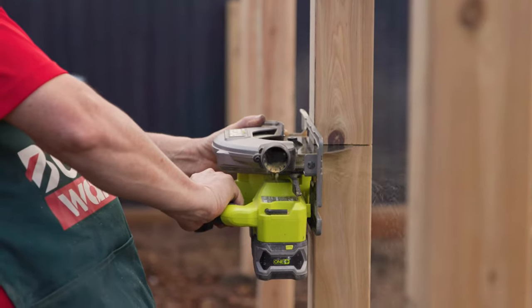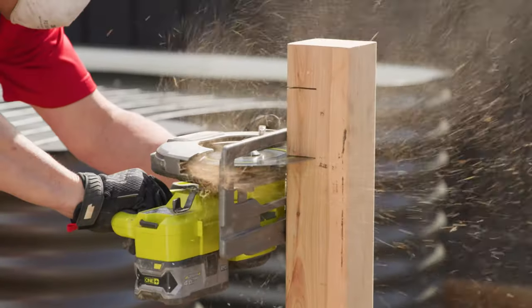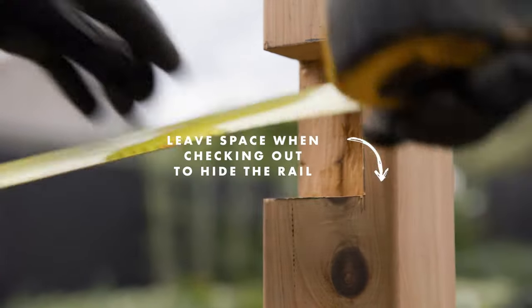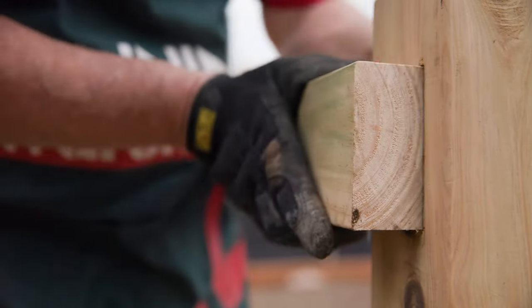Mark the height of the posts and the position of the rails. Using a saw, cut off the posts at the desired height and create a checkout for the rails. When adding a gate to your fence, you'll need to leave space at the end of the post so you can hide the end of the rail.